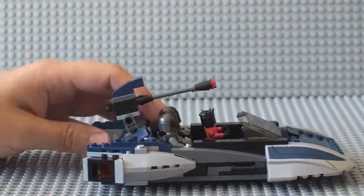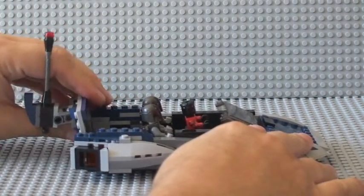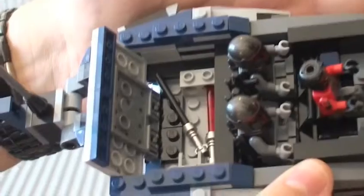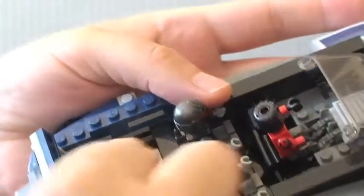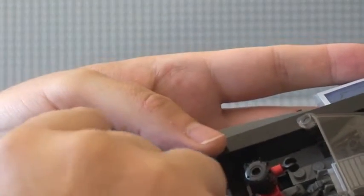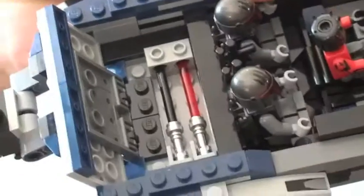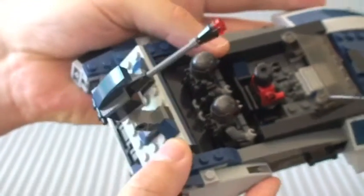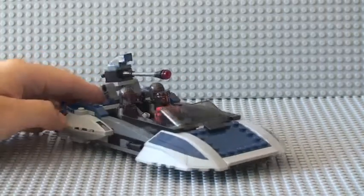The next feature is underneath where the cannon is. This section actually lifts up and goes all the way back to reveal a compartment inside where Darth Maul's lightsabers are kept. As you can see, they fit quite nicely in those two little slots, and then it just clicks back down.